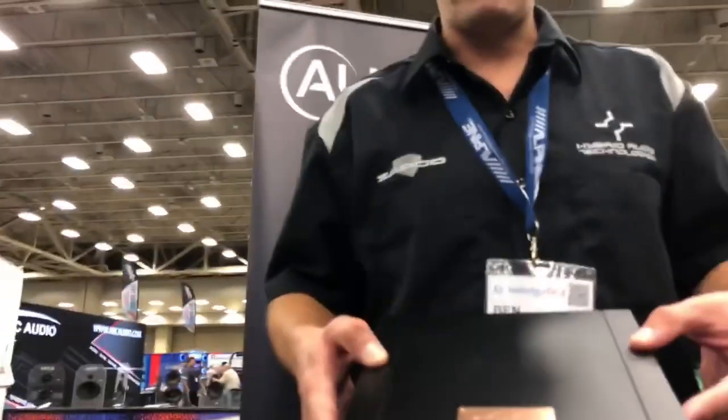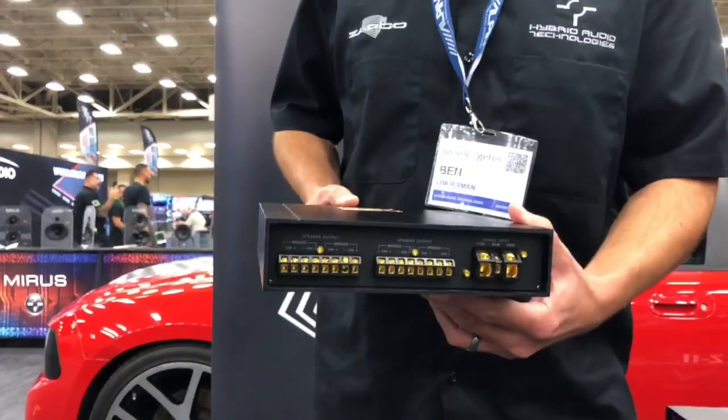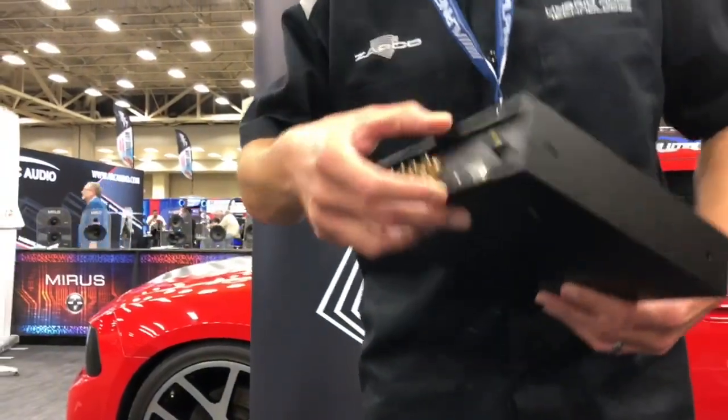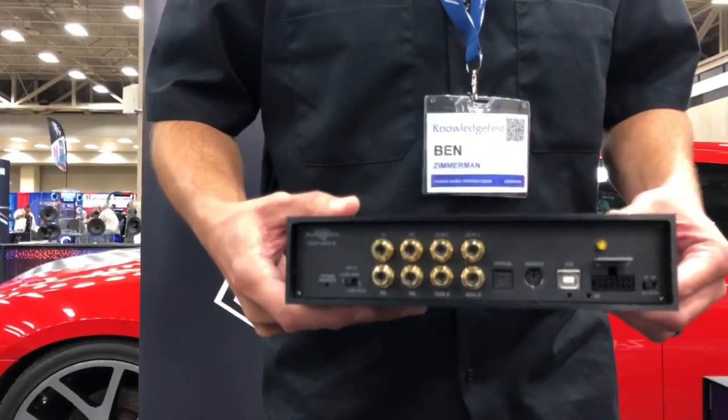We also have the same processor with an 8-channel amplifier — it's an 80x8 amplifier, and it's also bridgeable. Here's the back side of it. It does have Bluetooth connectivity out of the box as well, and this will also be shipping by September.